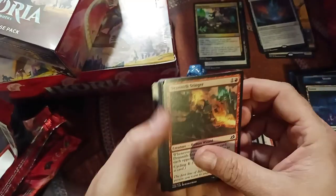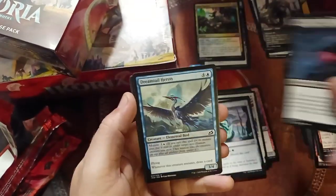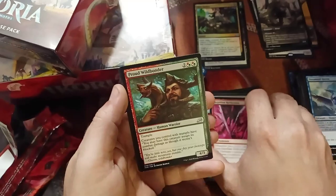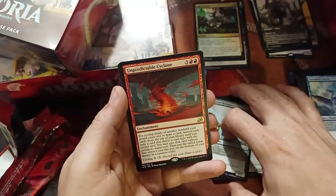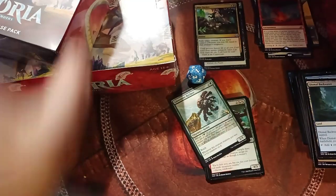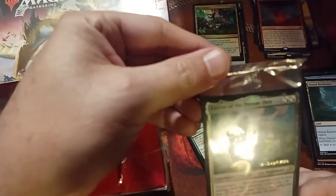Last pack on the first pre-release kit. We got Migratory Greathorn, which I like. Unpredictable Cyclone — it's a lot of text to read; I haven't really bothered trying to get the card to work for me. So that was number one and I'm pretty happy with the contents, especially the Luras — that's pretty awesome.